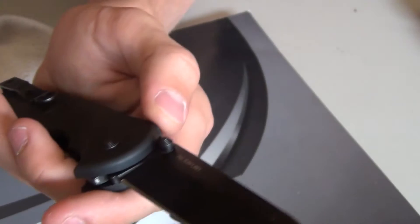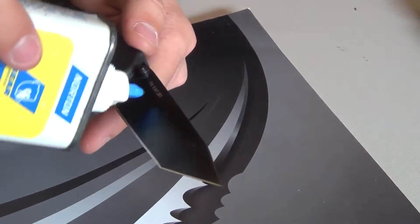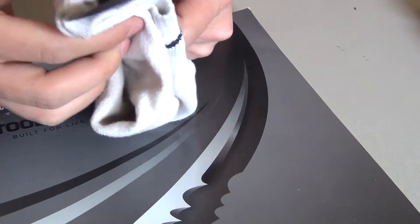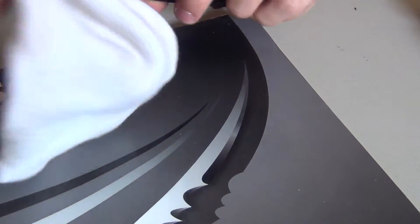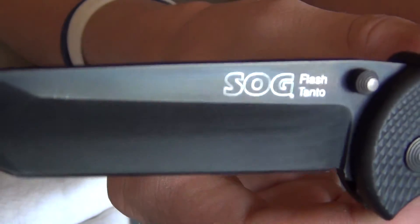I'm just going to clean off the blade a little bit to get rid of those fingerprints. I'm going to use some mineral oil and an old sock in place of shop towels — I don't have any more. But just look at that — the sun glints right off it.